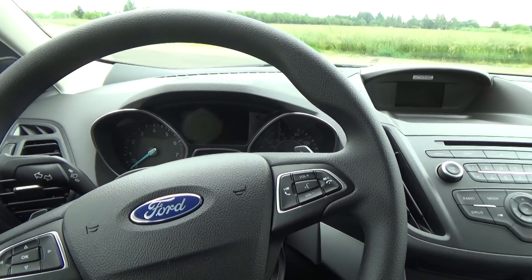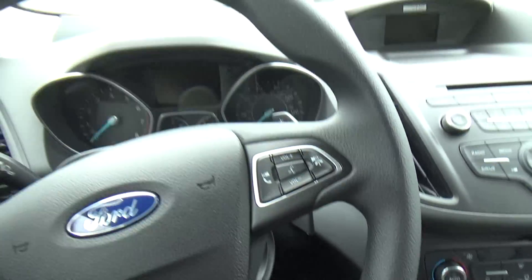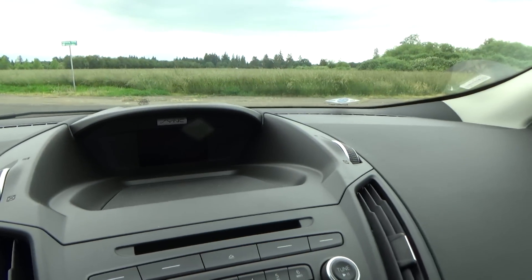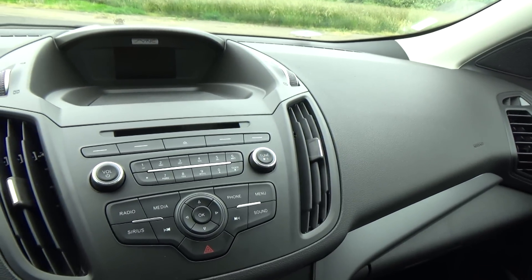There's some cheap plastics because this is not a very high trim model, but everything overall just feels really good. The dash is really soft, the gauges are really clear and well laid out. Even though this is a base model screen, it's still very clear. And what I like is they got rid of all the buttons the old center stack had.